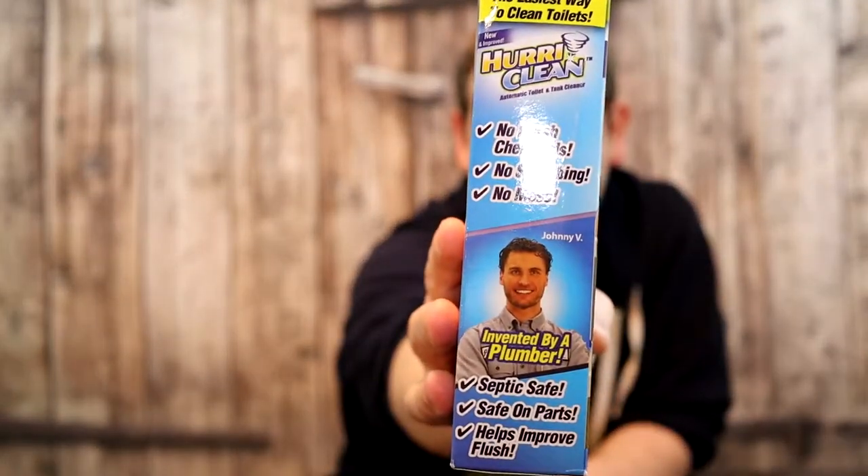Also on the box, there are no harsh chemicals, so you're not pouring something extremely harsh that might ruin your pipes. It's also safe for septic systems and won't degrade the plastic in the tank or any of the metals or ceramic. And this guy right here on the box — the inventor, Johnny V — he's a plumber, how cool. So I've got two toilets in my household. The one upstairs I keep pretty clean, but the one in my basement doesn't get used at all and it's got some serious hard water stains. Let's go try this on the upstairs toilet first, then we'll try the one downstairs.